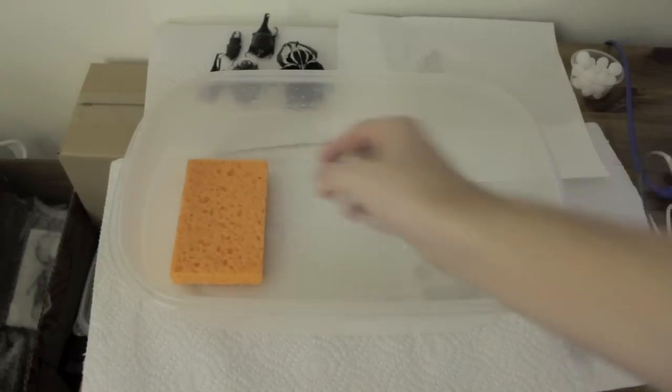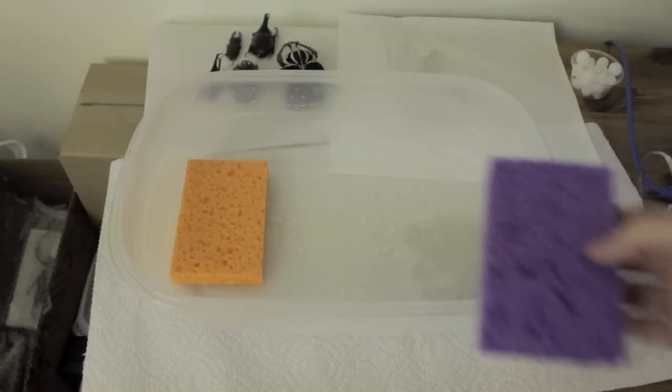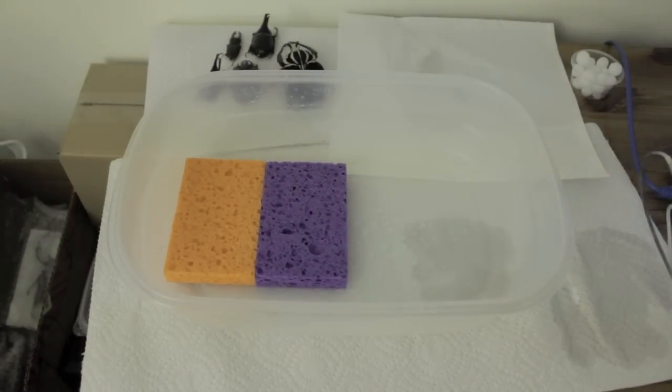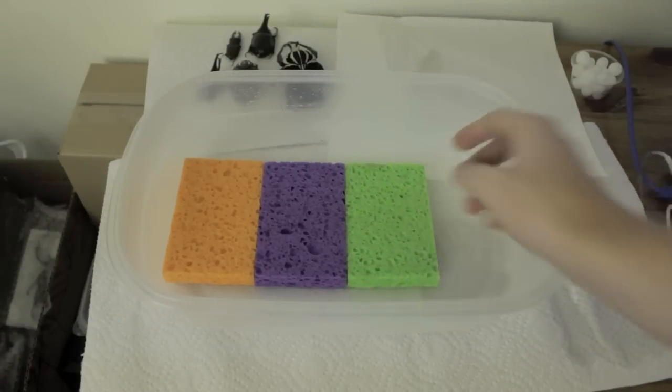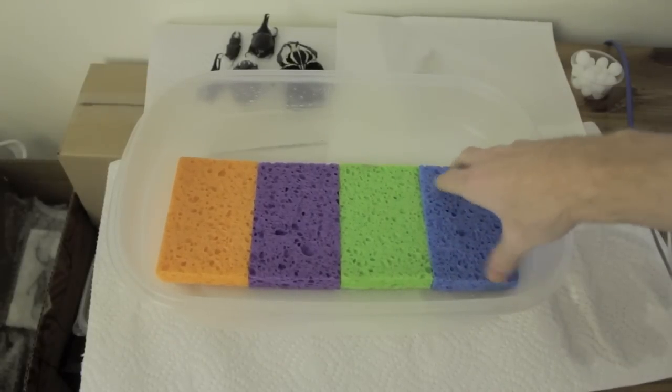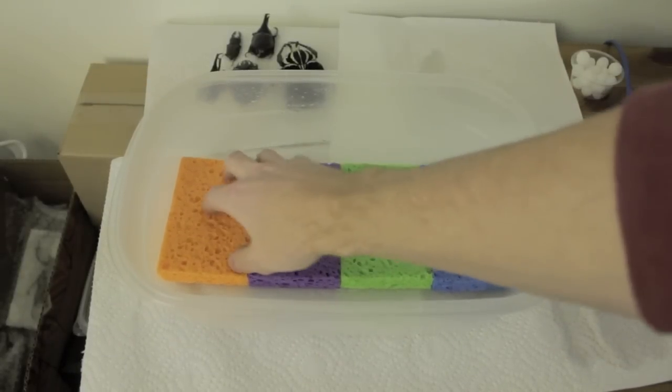The first thing you need is just a container. The size of the container doesn't really matter — I tend to use bigger containers just because I'm usually spreading a lot of insects. And then the next thing you'll need is sponges. I like to fill the entire bottom with sponges, so here I have four sponges going into my container.